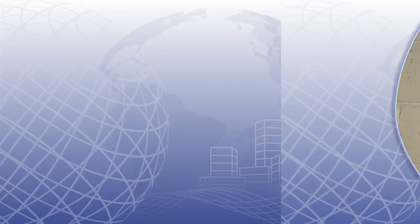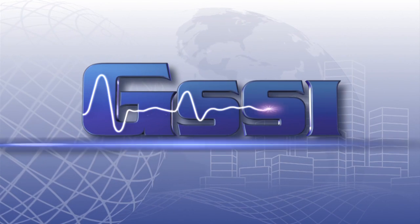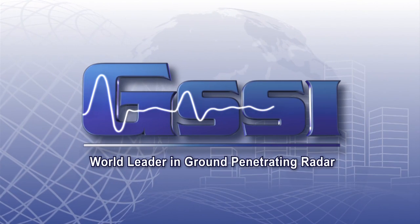As usual, please refer to the mini quick start guide, which has more information on options you can do while collecting 2D data. Geophysical Survey Systems — the world leader in ground penetrating radar.